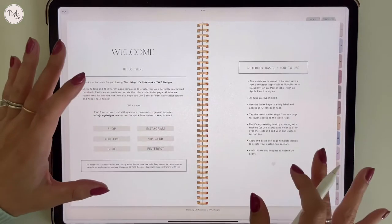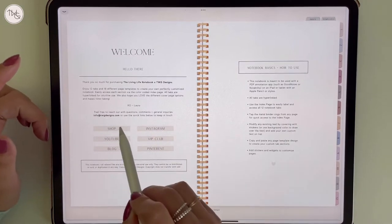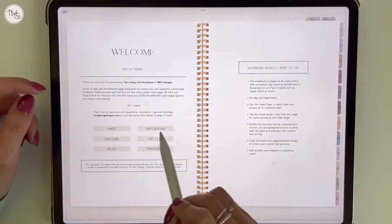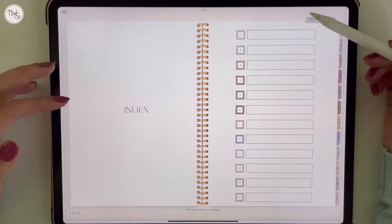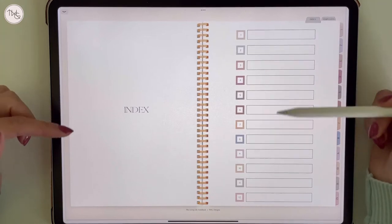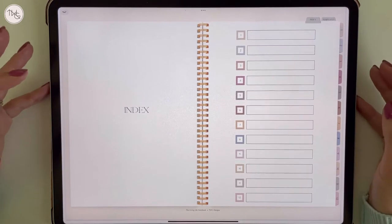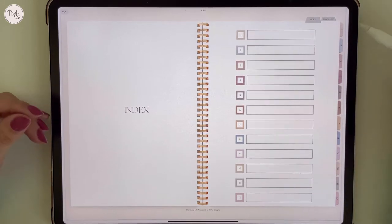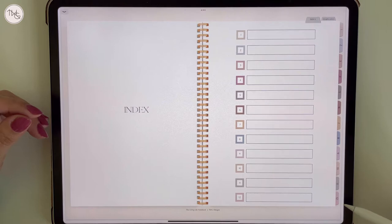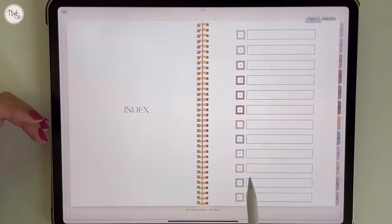The first page is a welcome page, very similar to the planner. These are all linked — this is a hyperlinked notebook where you can tap on tabs and the coils. The first page after the welcome is your index page. This notebook is meant for you to be able to completely customize your most perfect notebook. I've included 12 tabs down the right-hand side and they're each color coded, just like they are on the index page.